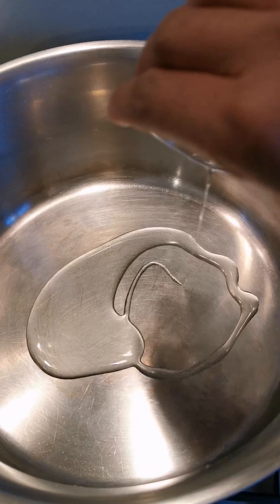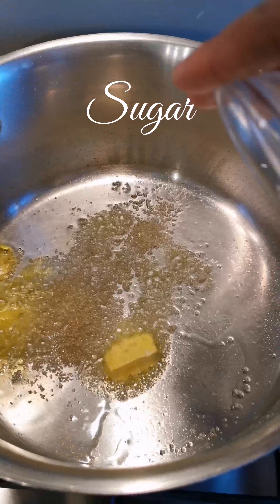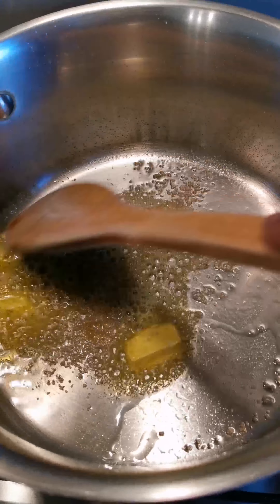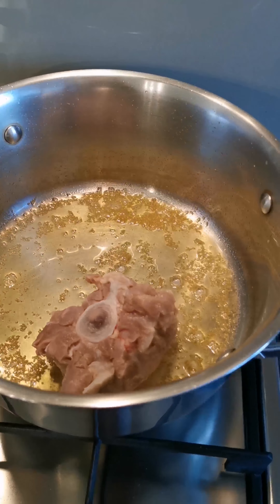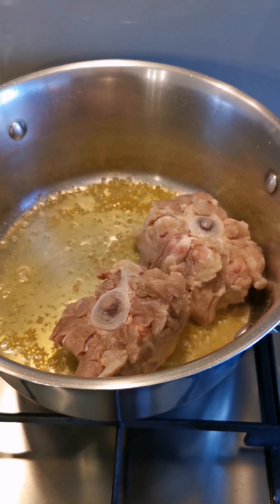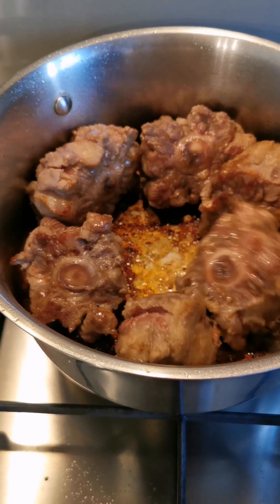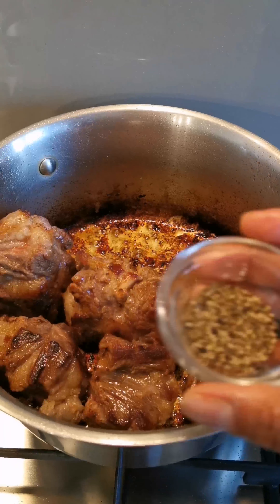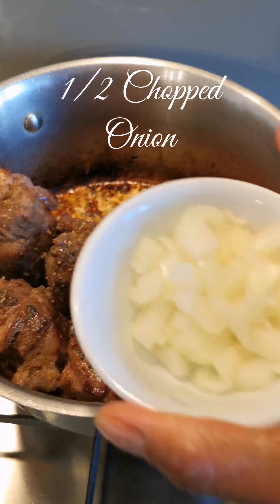Add oil into a pot and a tablespoon of butter. Let it heat up on high, then add sugar to brown the oxtail. Stir the sugar into the pot, place the oxtail in, and brown it on medium heat, keeping turning the meat so it browns evenly.